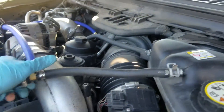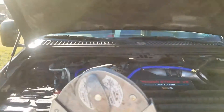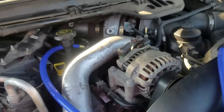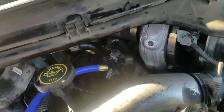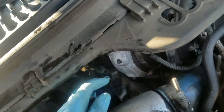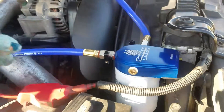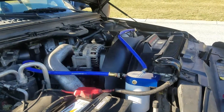Everything looks good. I'll let it run for a little bit, but that's how you install the coolant filtration system.